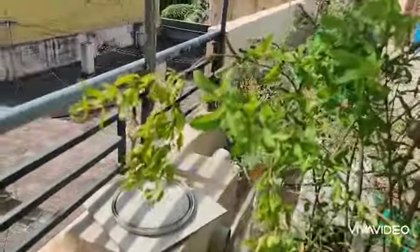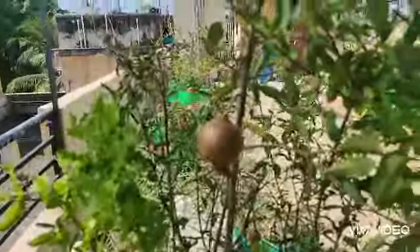Hi, today we are going to see pomegranate. I just grew this pomegranate fruit in an 18 by 18 pot. It's a little small — the height is around 5 feet from the ground — and I got around 4 fruits as of now.